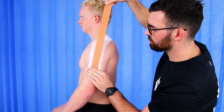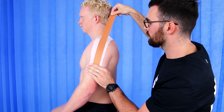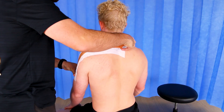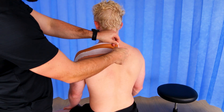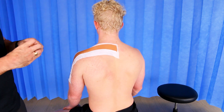Holding and securing the tape there, you're going to lift up, providing support to the muscles and unloading the weight of your arm. You're going to come up over the tip of your shoulder and across to the other side of your back, which is going to give you enough leverage and support to keep the weight of your arm supported.